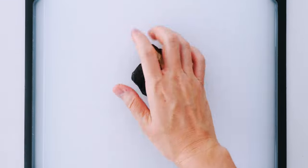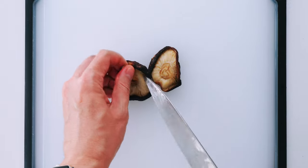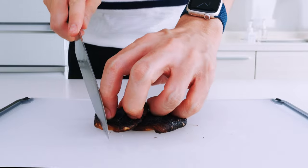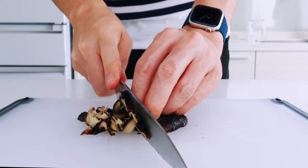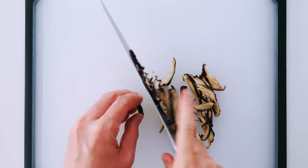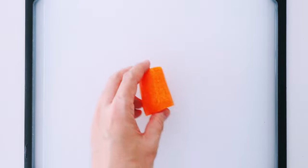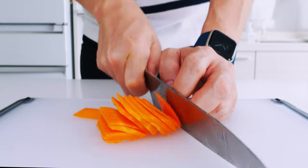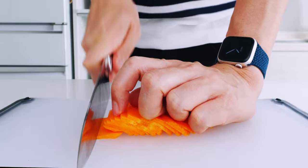For the rehydrated shiitakes, I'm going to trim off the tough stems and discard them, then thinly slice up the caps. Dried shiitakes are naturally abundant in guanosine monophosphate, which is going to synergize with the amino acids in the sake and kombucha to create a ton of umami. For the carrot, I'm going to slice it up and then cut the slices into thin matchsticks.